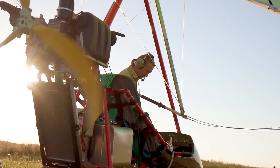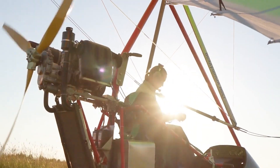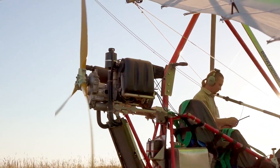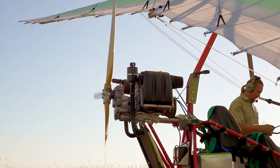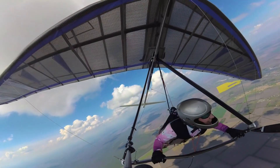The 360 degrees power-off approach is characterized by the aircraft gliding through a 360 degrees change of direction to a pre-selected landing spot, with the pattern designed to be circular. The turn may be adjusted at any point to correct the flight path's accuracy.